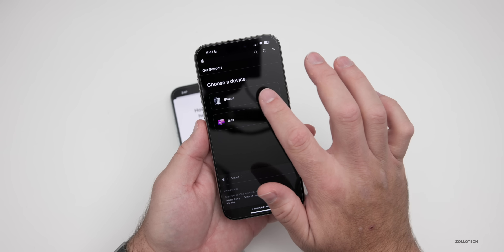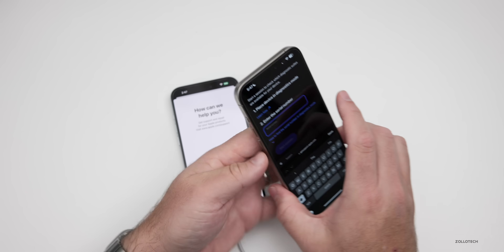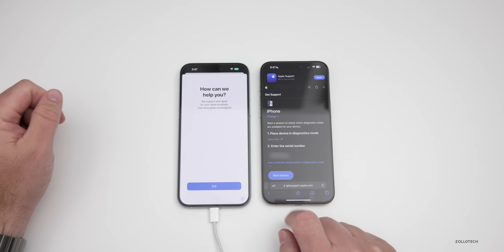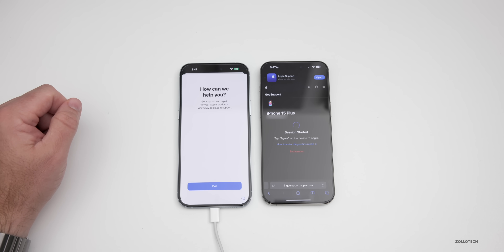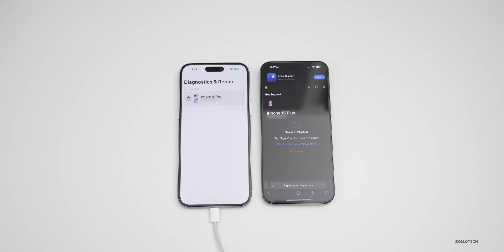You'll see the site where we tap Continue, then tap Continue again and select iPhone. Then enter the serial number from the device being diagnosed. To see the serial number, just tap the eye icon in the bottom right. Once you have that in place, tap Start Session, give it a moment and it will connect to the iPhone. You'll have to agree to the terms and conditions on the iPhone you're diagnosing, and you'll see it says Diagnostics and Repair.